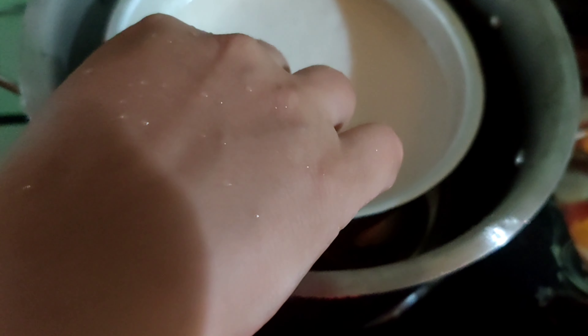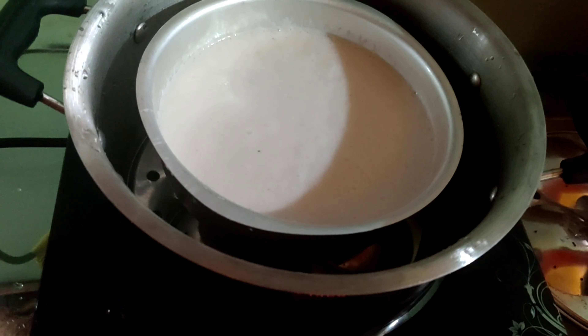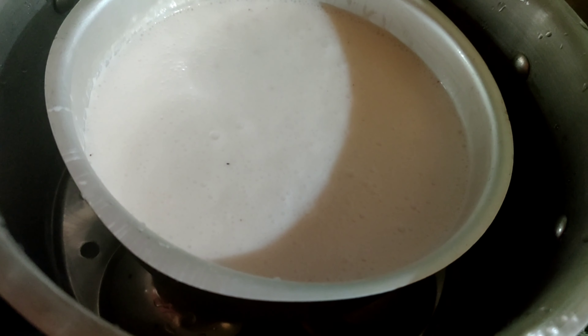Add the butter and garlic. Add the cashew nut and paste, then add the butter and garlic.